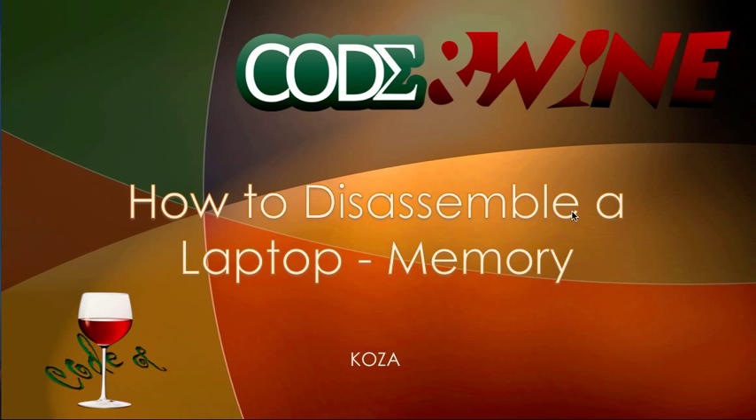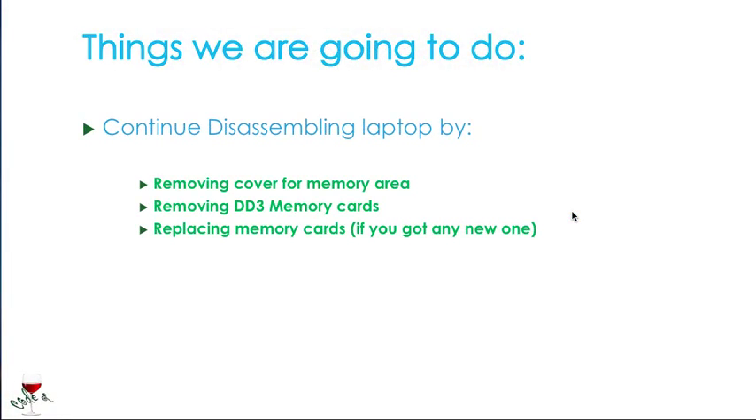What we're going to be doing today is the memory area of the laptop. We're going to continue disassembling since we have already done the removing of the battery, by removing the cover for the memory area.